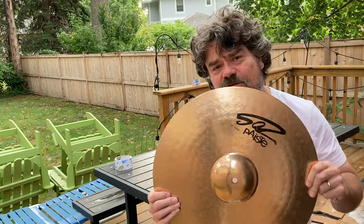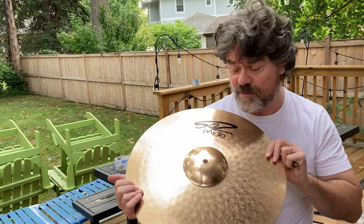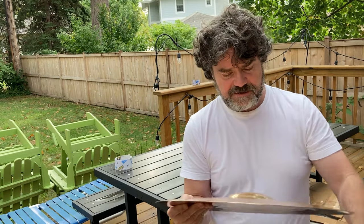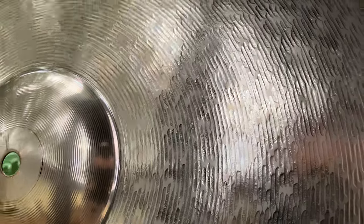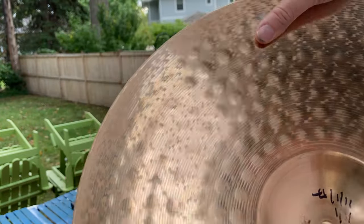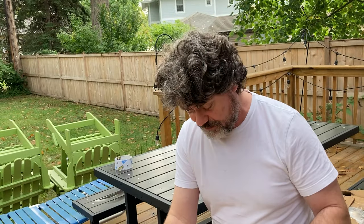The thing about the 502 Pluses is that it's not lathed. The finish is put on by a proprietary method by Paiste — they call it the Piscesonic texture. I'll bring it to you so you can see those lines on the top, because it comes through on the bottom too. They're great cymbals. This is a crash model — I've had a bunch of these over the years. I just sold this one on eBay. 14 inches, great crash. There's a lot of Giant B characteristics.